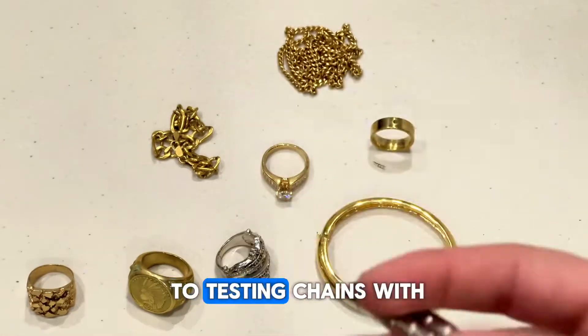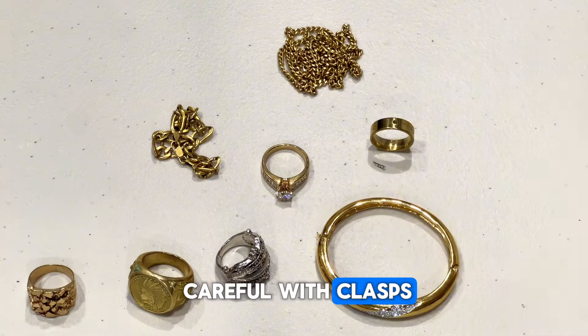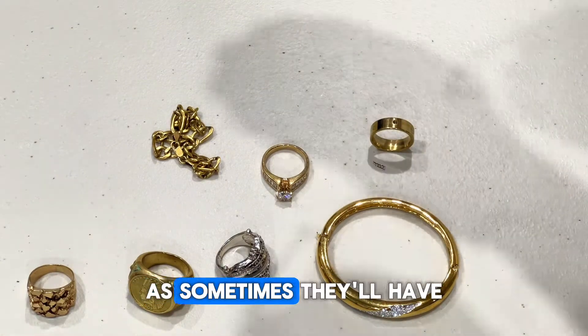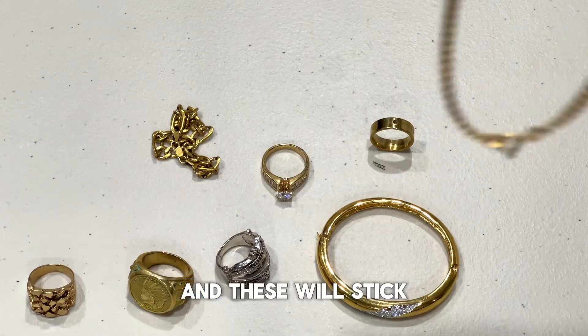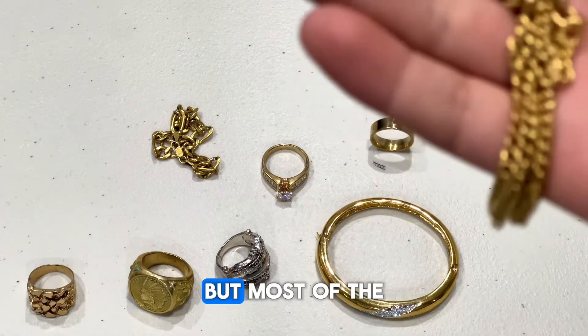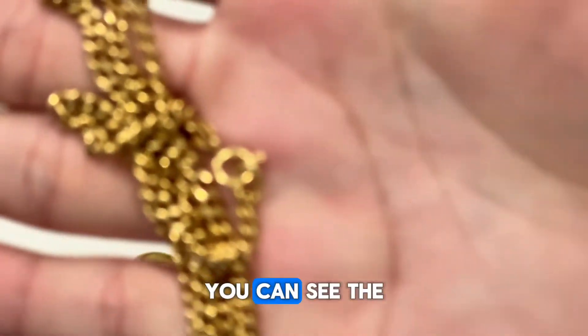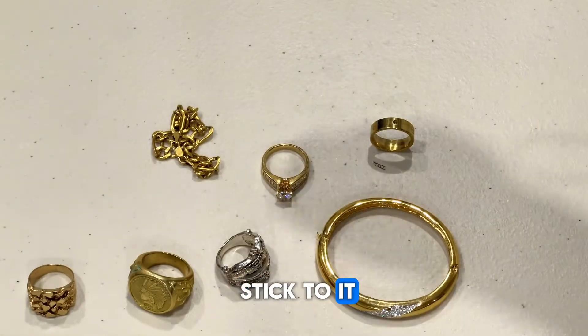When it comes to testing chains with a magnet, you need to be careful with clasps, as sometimes they'll have springs in them made out of other materials that won't be gold, and these will stick to the magnet. This one in particular didn't, but most of the time they do. You can see the clasps right there — this one didn't stick to it.